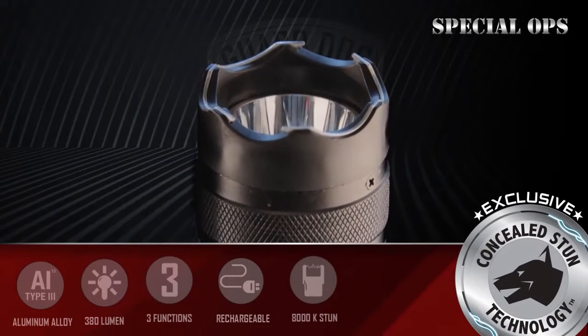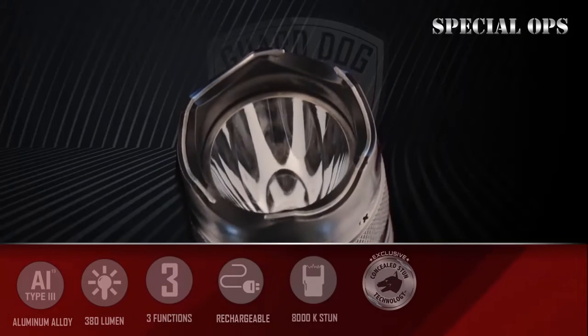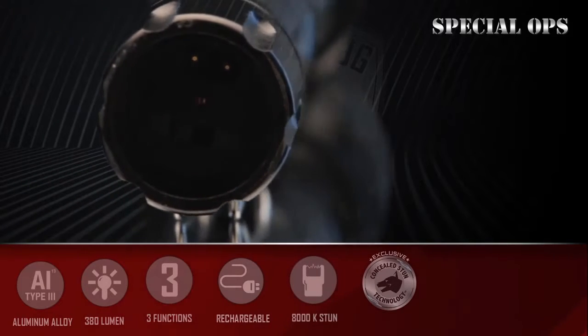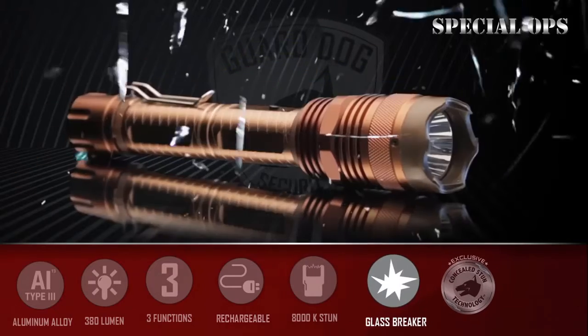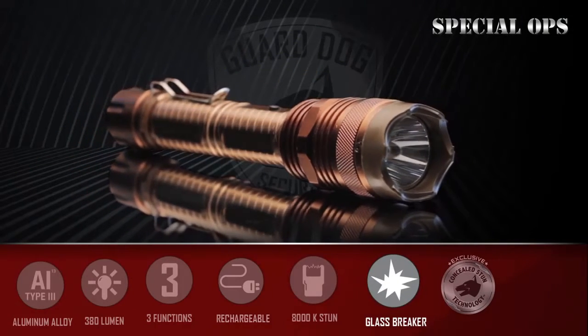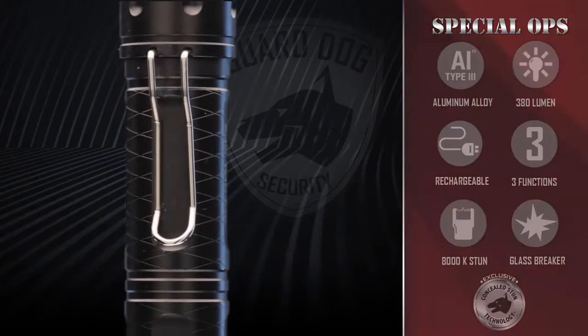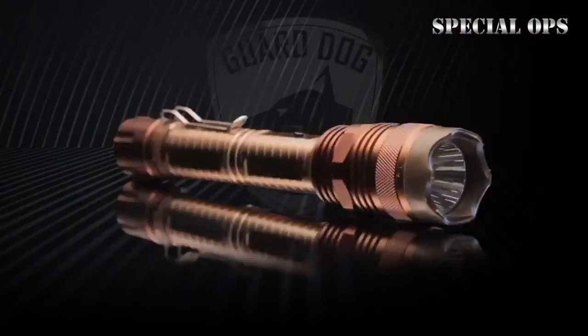Guard Dog's exclusive concealed inner stun technology makes the Special Ops a unique self-defense tactical flashlight with no visible probes. An on/off safety switch is located in the back to prevent accidental discharge. The rugged front bezel also functions as an emergency glass breaker, enabling immediate escape in the event of fire or rising water. The stainless steel belt clip allows for multifunction use and convenient carry.